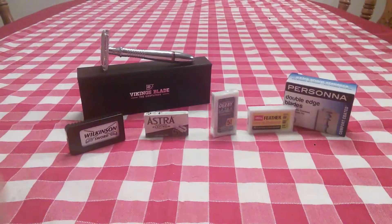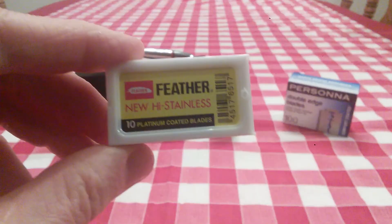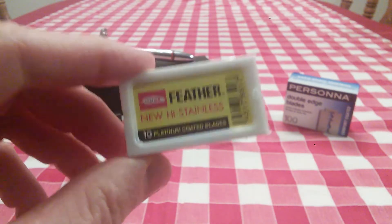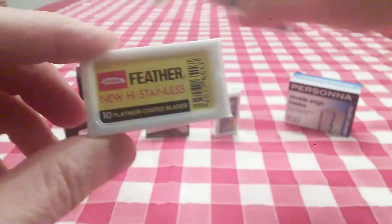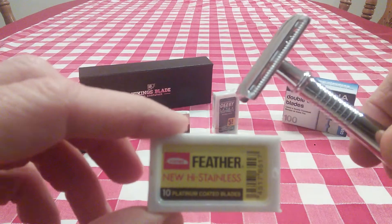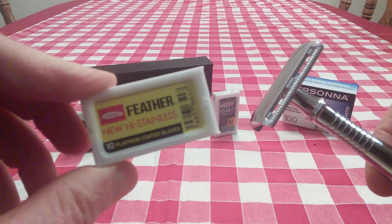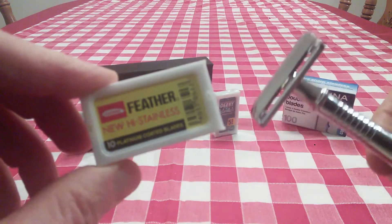So let's review the different blades I've been using. Feather razor blades — incredibly, incredibly sharp. I still have a few of these left, and this is the only razor I will use the Feather blades in, because they're sharp and many people say they're just downright dangerous. I will not use them in any other razor other than this one.